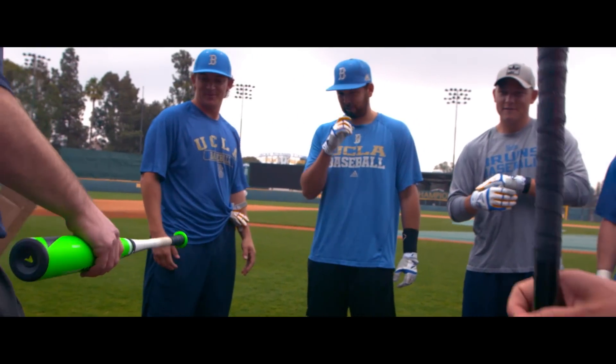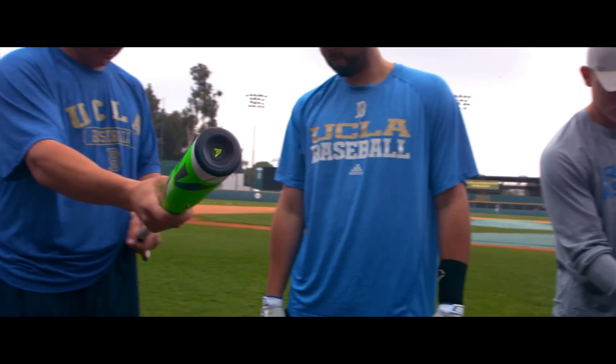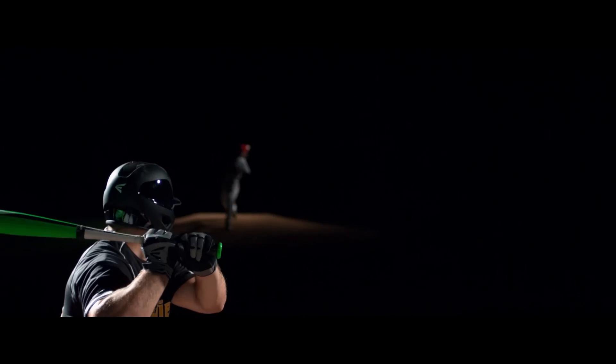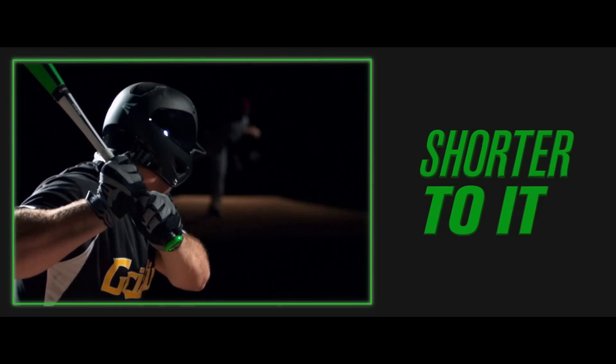Hitters can do things with this bat when their hands are free to rotate that were previously not possible. There'll be two places where you have an advantage. The first one is you can keep your hands inside the ball, getting you into that hitting position and get shorter to it.